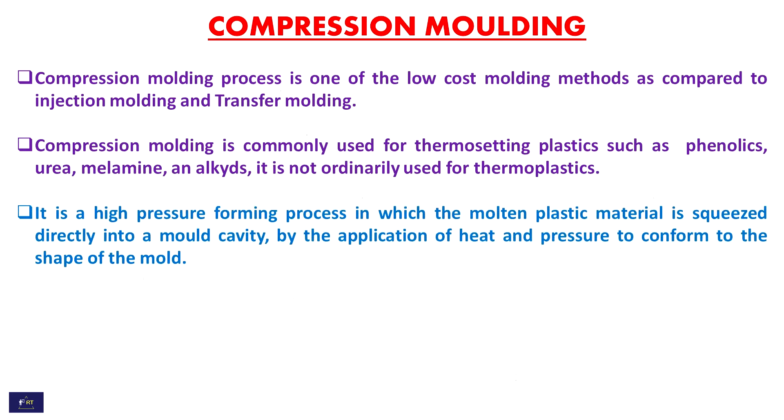It is a high pressure forming process in which the molten plastic material is squeezed directly into the mold cavity by the application of heat and pressure to conform to the shape of the mold.